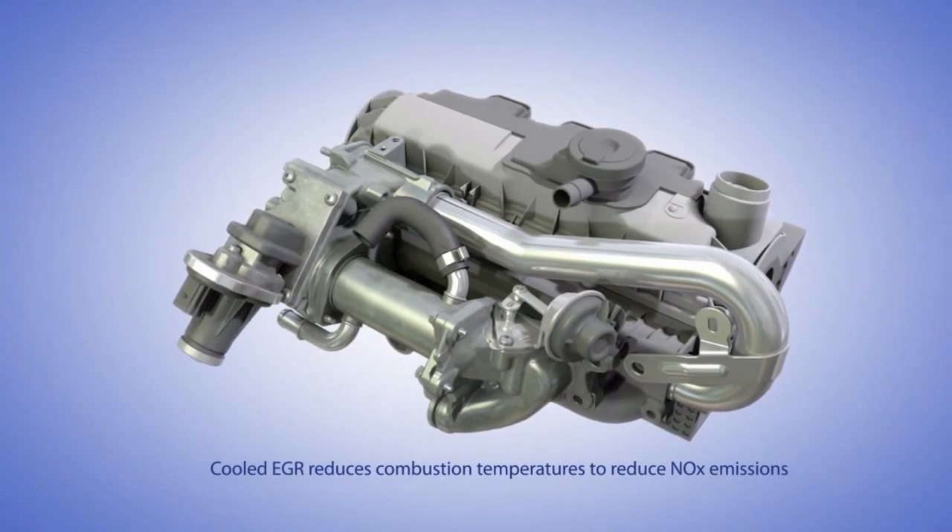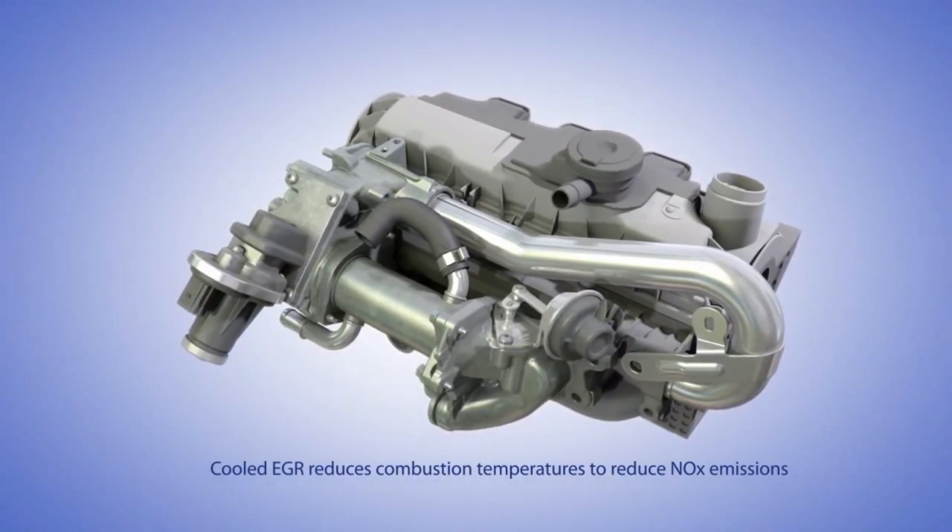Most of our BSX models are equipped with electric EGR.